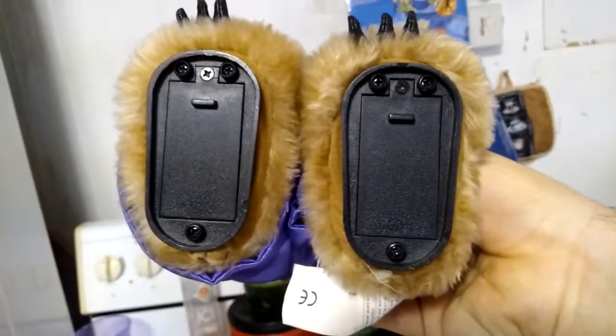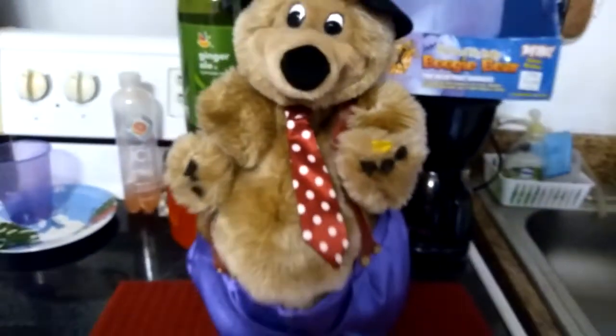Here's the bottom so you can see — the compartment doors are plain as can be.